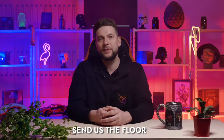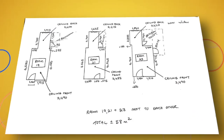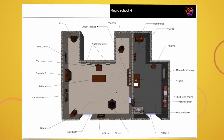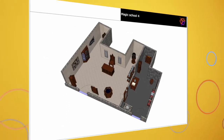What do our clients need to do? It's simple. First, place an order and then discuss all specifications and preferences with our managers. Next, you need to send us the floor plan so that our engineers can visualize the planned escape room.